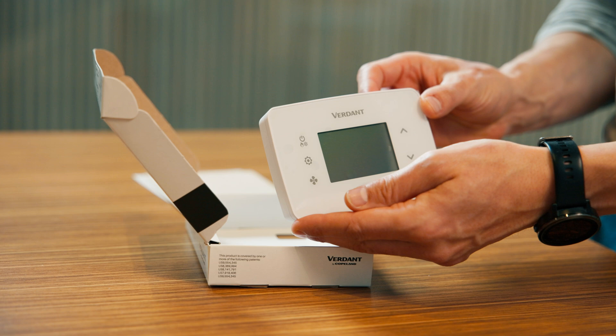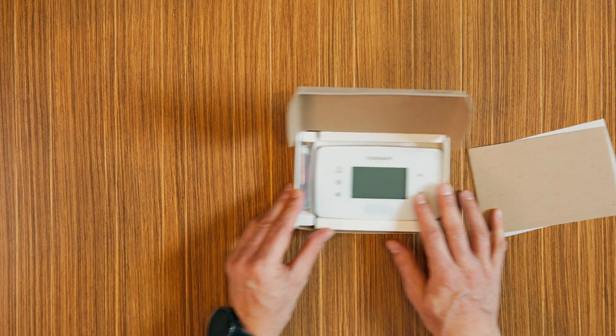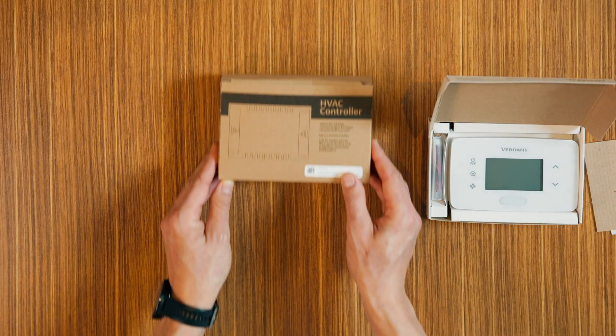Here we have the VX4 thermostat, the central component of your Verdant energy management system. We also have the controller card on hand.